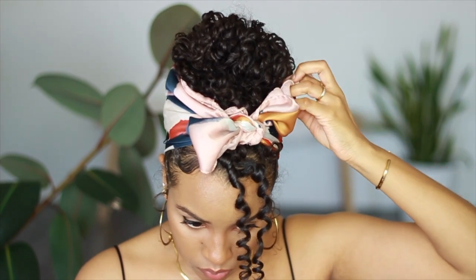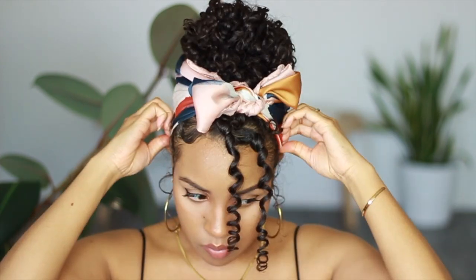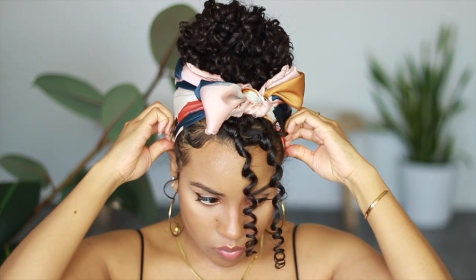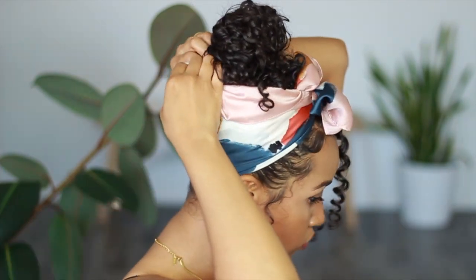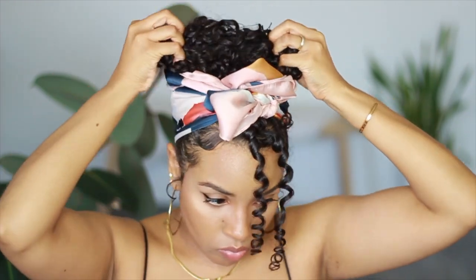Make sure to tuck the back of the scarf as well. This is one of those looks I've been looking at on my Pinterest board and meaning to try, but I never got around to it because it looked like it might be complicated. Turns out it's actually pretty easy — not as easy as the other ones, but very much beginner friendly.